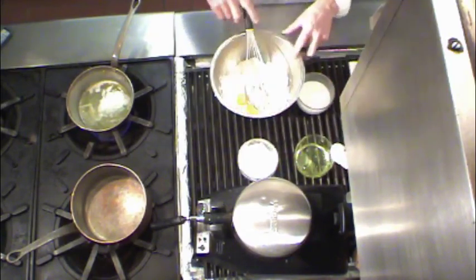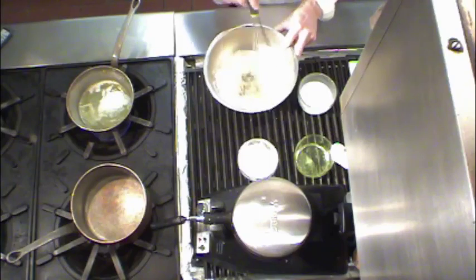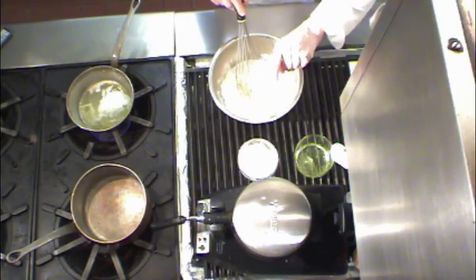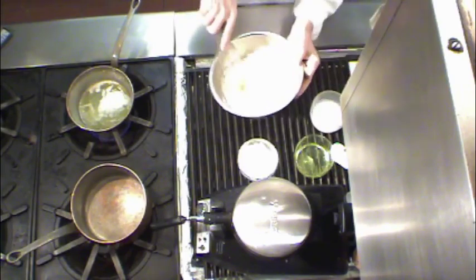I put my two yolks in. Whisk all that nice and smooth. Adding a little bit of milk, probably in a couple of additions, just the way we get everything nice.